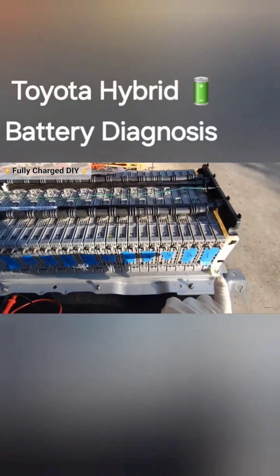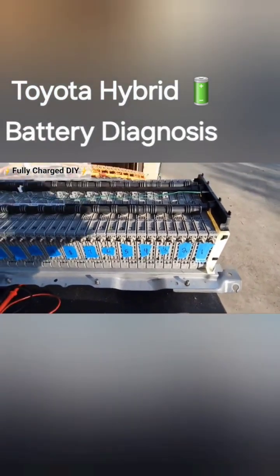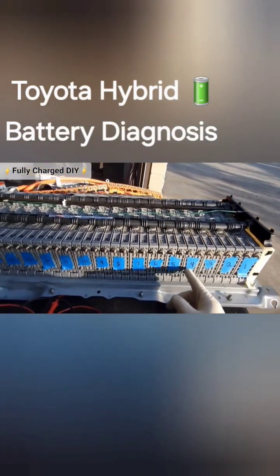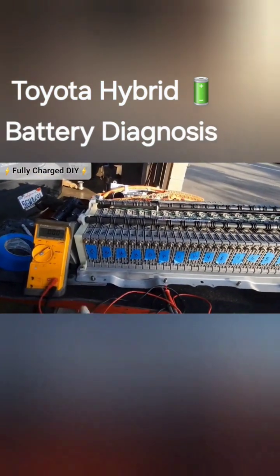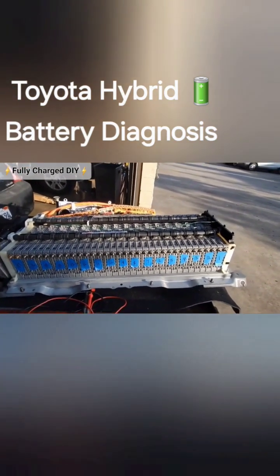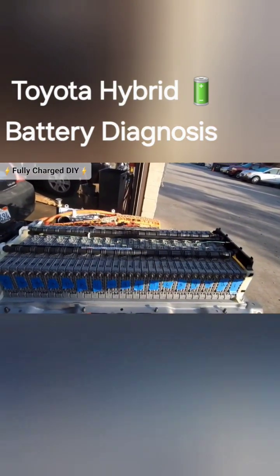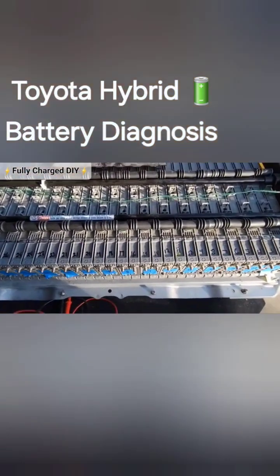So what I do is I label each block. If the service fuse is on this side, block one would be here, block two, three, four, five, six, seven, eight, all the way down to 17. So when you read from your scan tool or your data, where the blocks are, these numbers will tell you exactly where it's at. Your service fuse is always going to tell you where block number one is, and I also on top of the battery pack...